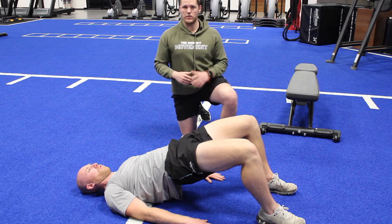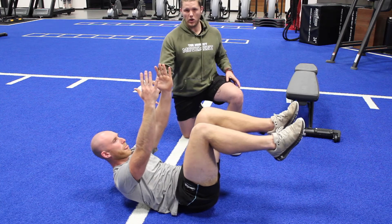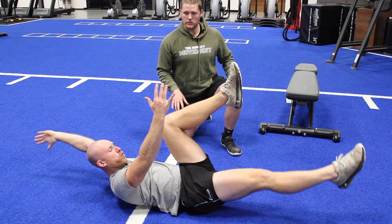After that, we go straight into another set of dead bugs, making sure that we can hold the upper back off a little bit higher — that'll put more emphasis on the anterior core — exhaling as we lower down.